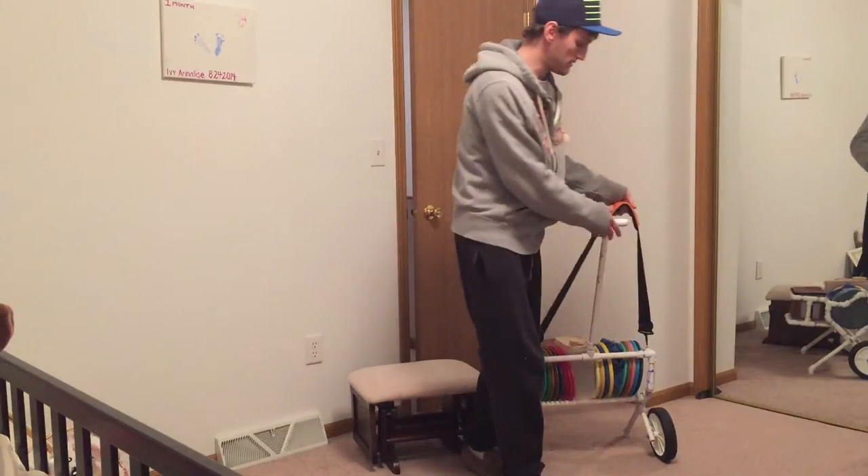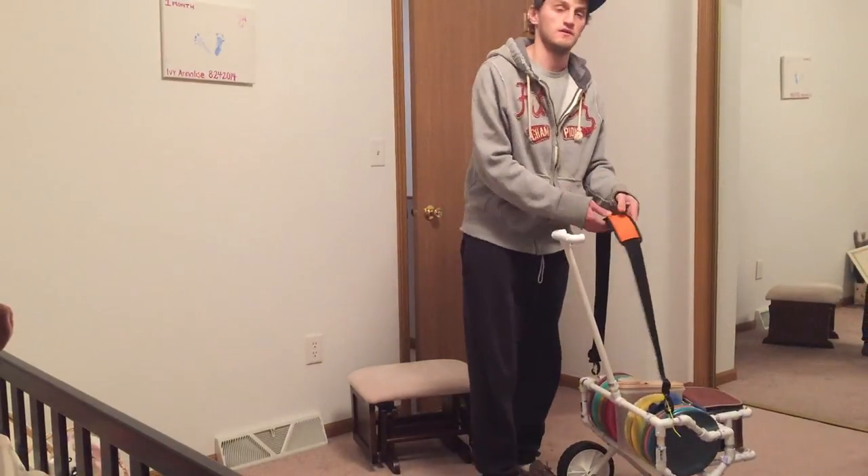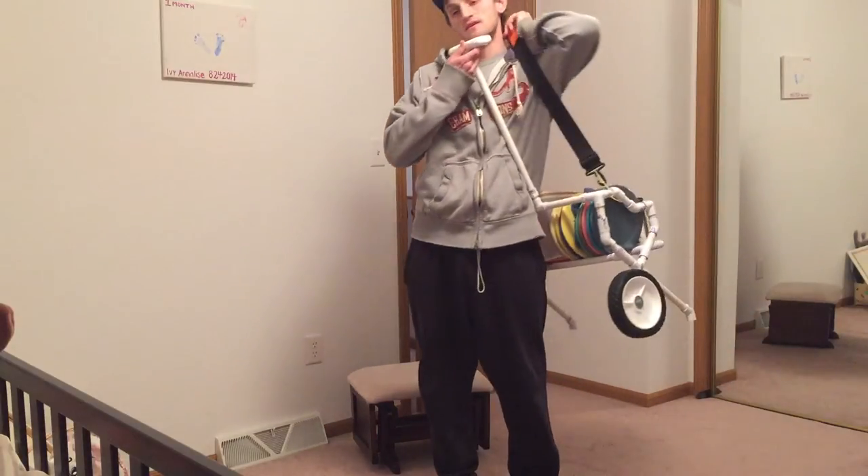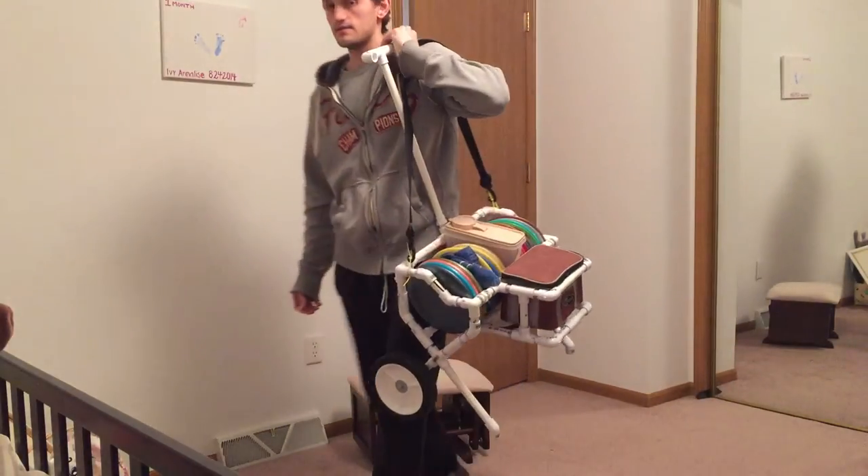There's also this strap — if you're in the woods and not on a flat course, you can just carry it.